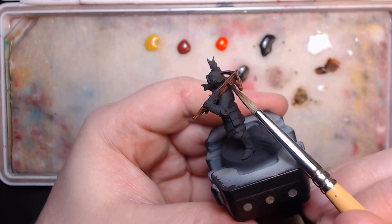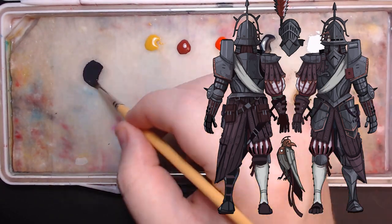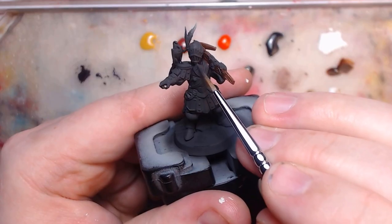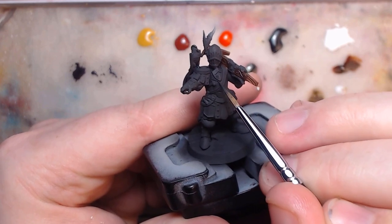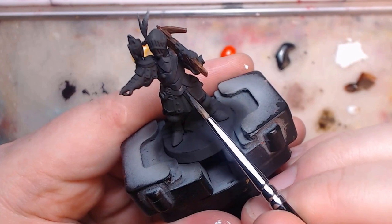Time to move on to the armor. So in the reference, the metal was actually pretty dark, barely hitting a 50% grey by my eye. So I'm starting with only a bit brighter than my base coat, and painting it everywhere except the very deepest of recesses. I'll focus on the chestplate for this video, since it's the best viewing angle.